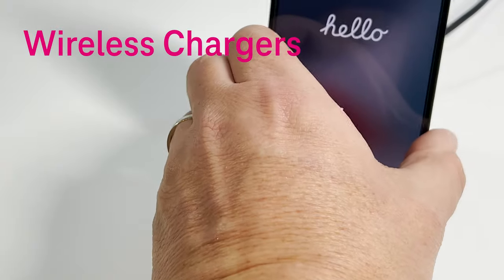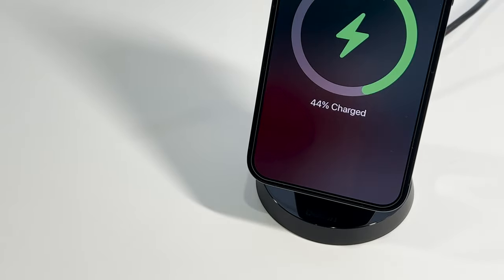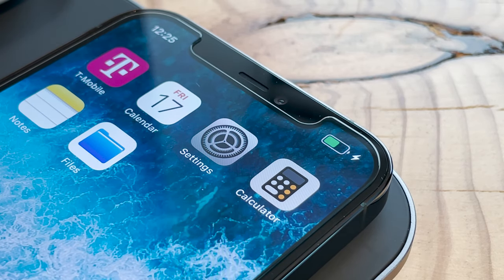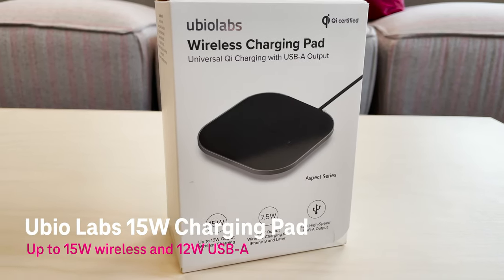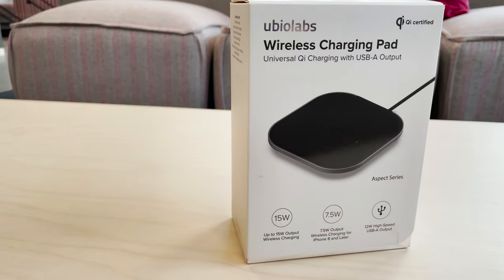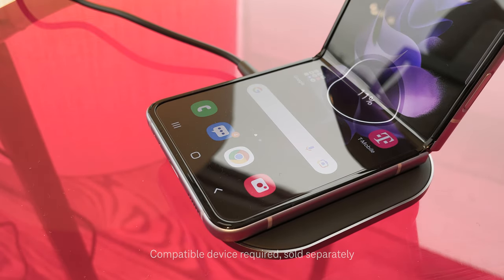If you want to skip the charging cable, a universal wireless charger could be for you. Wireless charging allows you to charge almost any compatible device simply by placing it onto the charging base. The Ubio Labs 15 watt charging pad is great for someone that wants to wirelessly charge their device on their desk or nightstand. If you're tired of constantly looking for your charging cable, this is the charging pad for you.